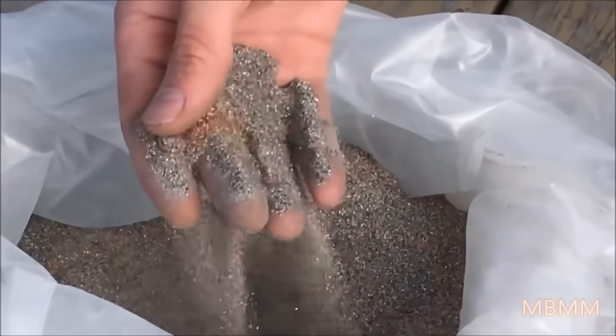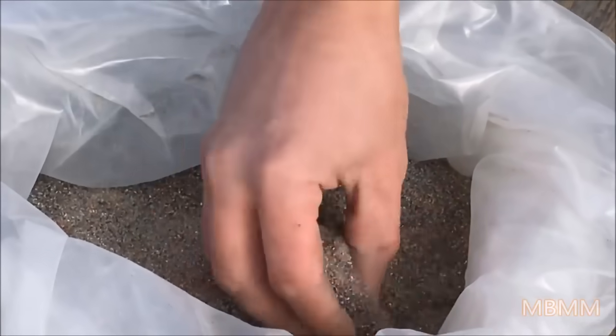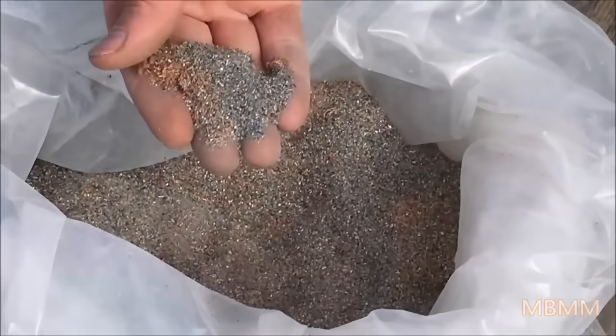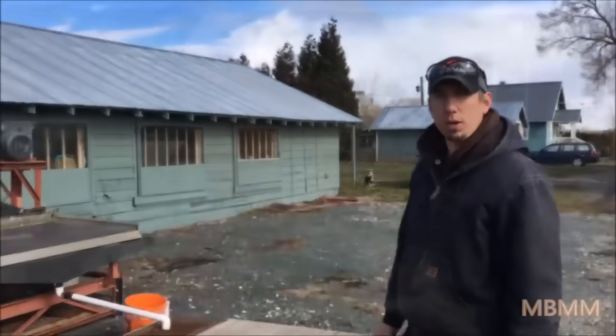There's a lot of copper wire in it, some plastic, and I don't know if he's capturing aluminum or what out of this, but we're going to run it on our four-foot by eight-foot shaker table and see what metals we can separate from the plastics and other material.